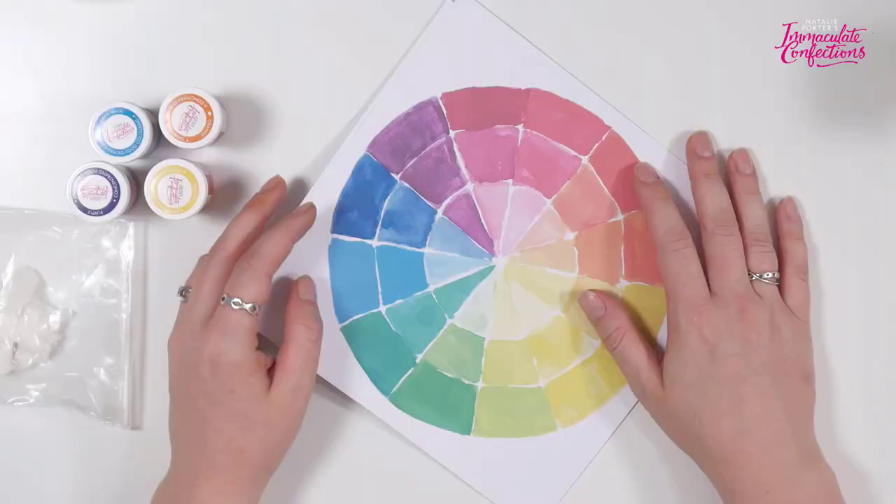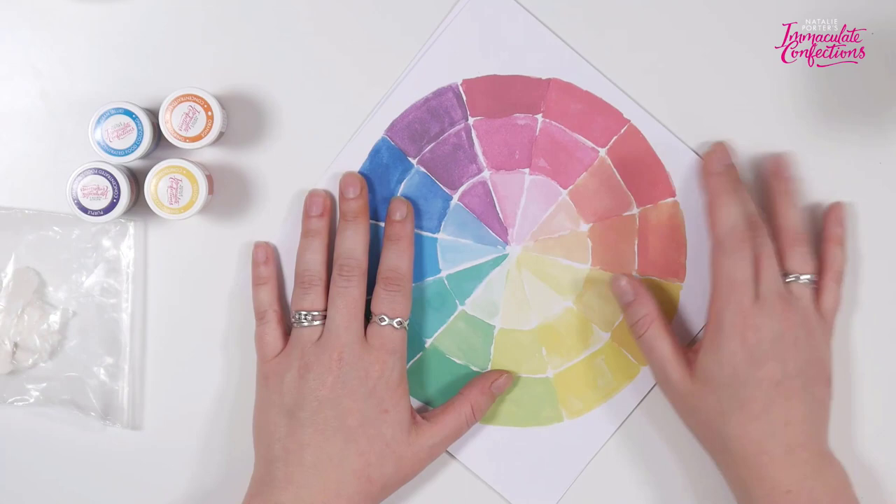I'm going to talk you through how to build a color palette, why I've made the choices that I have, and then we're going to do lots of dusting to look at how using petal dust can further enhance the work that you do with color. The first thing I want to do is just take you back to the very beginning where we were talking about color theory, and of course we had our color wheels.